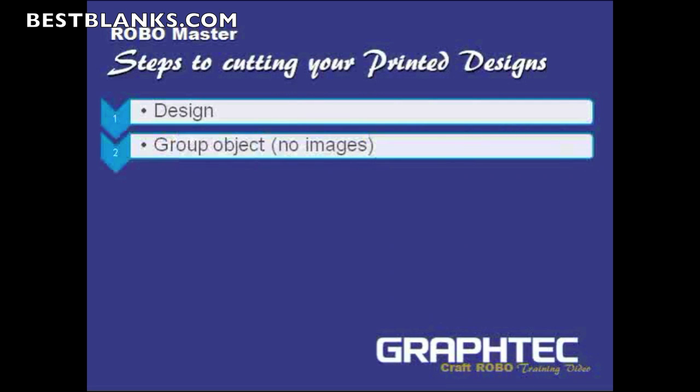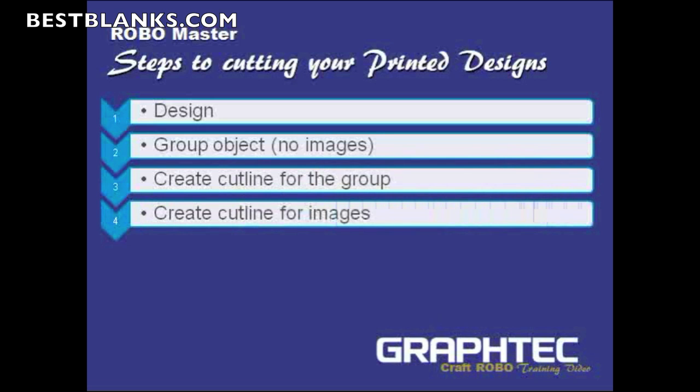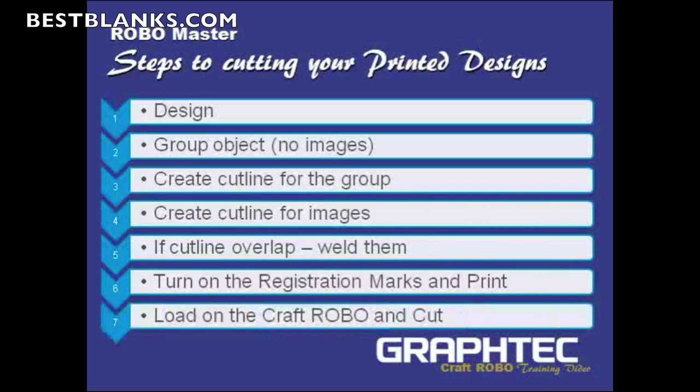Then you group all the objects except for the images, and create a cut line for the group. Next, you create a cut line for the images themselves. If any of the cut lines overlap, you weld them. Then you turn on the registration marks, print the image, load it onto the Craft Robo, and cut. So those are the steps — let's go into RoboMaster, take a design, and follow them.